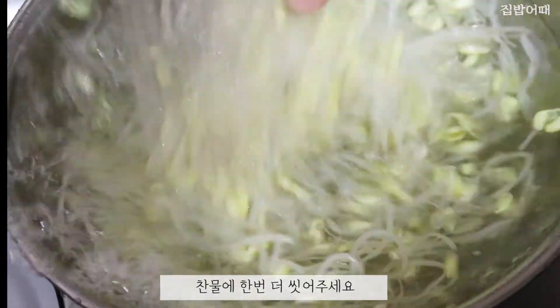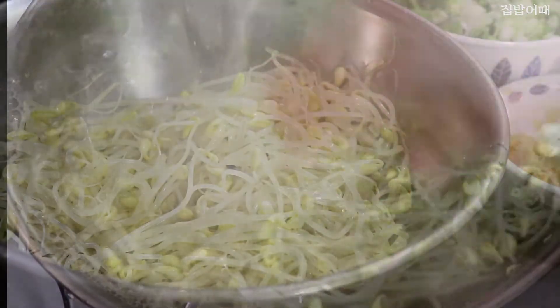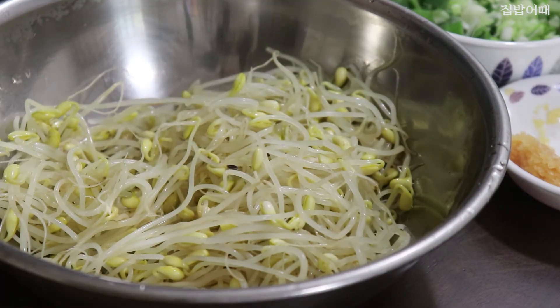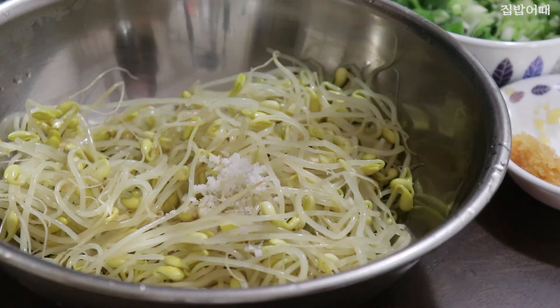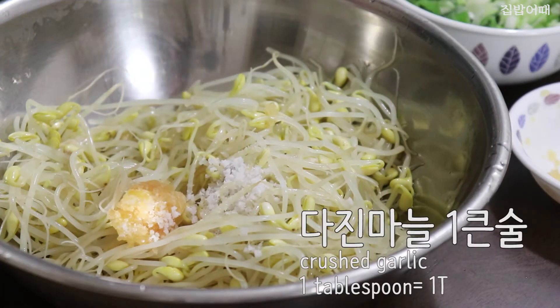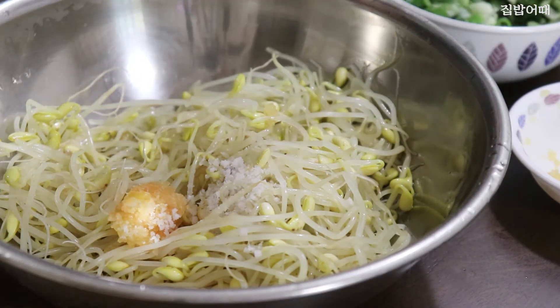It will bring the medicine to save the dish, and it will make the ingredients crispy.